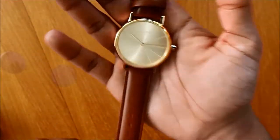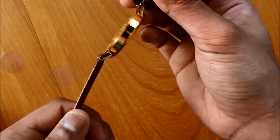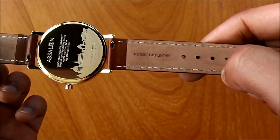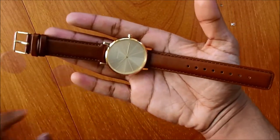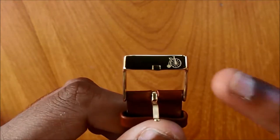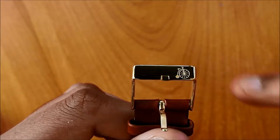The watch doesn't weigh too much — it's pretty light and we have to say it's well done. The strap is made from genuine calf leather and is around 18cm. They also offer a longer strap of 20cm if this one is too short for you. The buckle features a unicycle design, which is pretty nice and very well done.